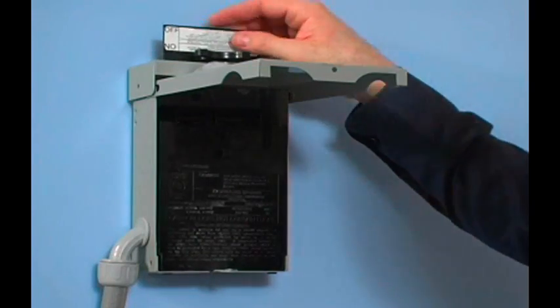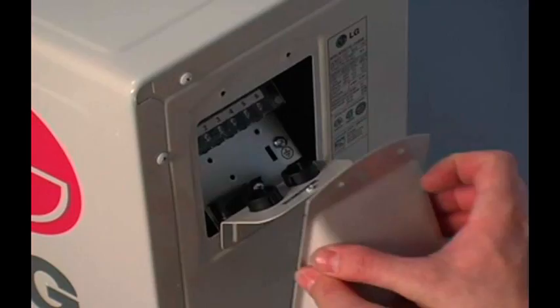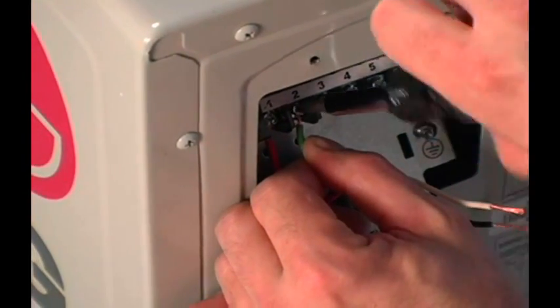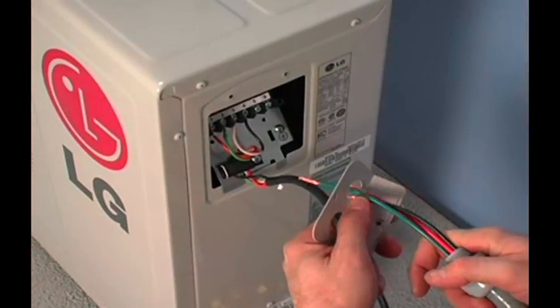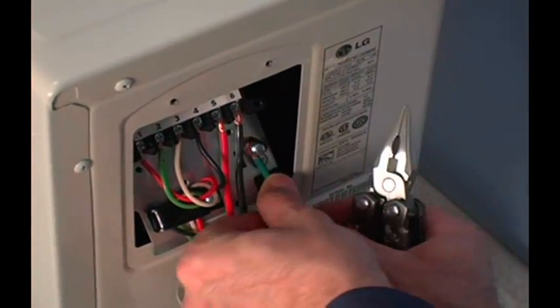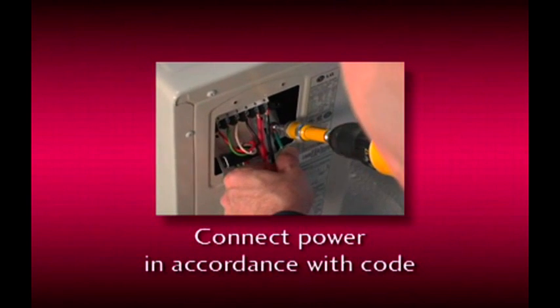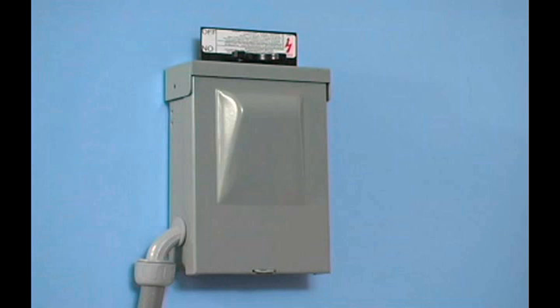Wiring the unit is quick and easy. Remove the rain-tight electrical connection cover, setting it and the screws aside. Connect the low voltage wires in accordance with all applicable electrical codes. Move indoors to install the four low voltage wires on the evaporator unit. Go back outside and connect the three high voltage wires, making certain that the unit is properly grounded. Be sure to connect the high voltage power supply in accordance with the local and NEC electrical codes. Leave the disconnect in the off position.